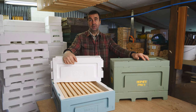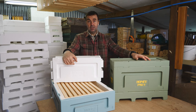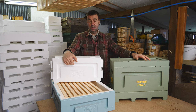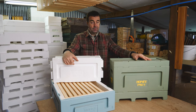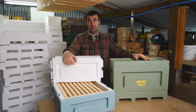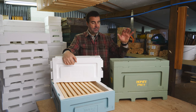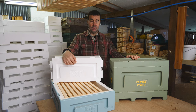Hi, I'm Stuart from the Norfolk Honey Company and welcome back to the workshop where we're going to continue with our series of videos based on the Honeypore polystyrene Langstroth hives. This is our season-long series of videos that we're going to be producing for this year, and Honeypore have supplied us with all of the equipment that we're going to be showing you over this season.